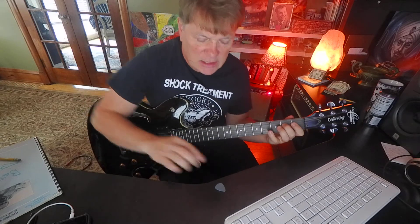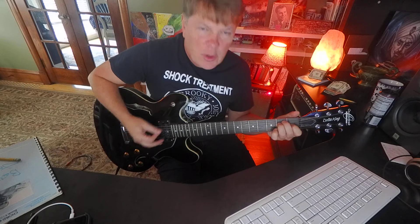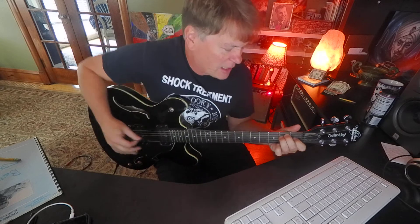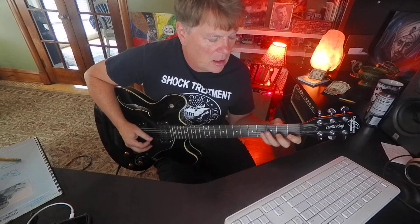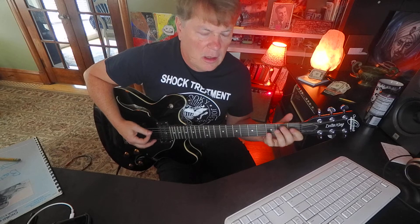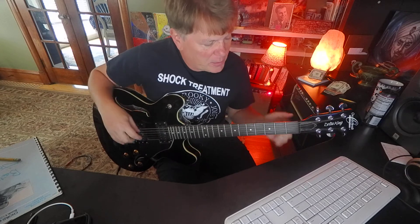D sharp is your seven and then E octave is eight: one, two, three, four, five, six, seven, eight — that's ascending. Then you want to descend. Try a chord. Of course you can stretch it into the next octave.